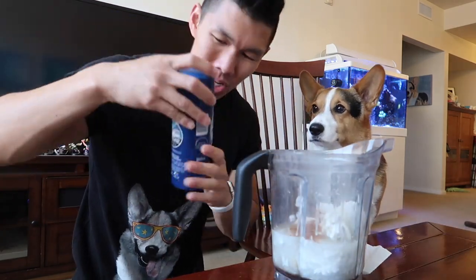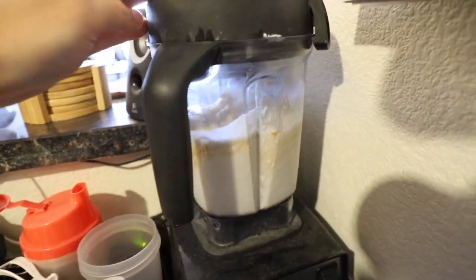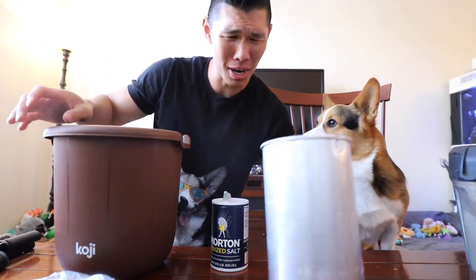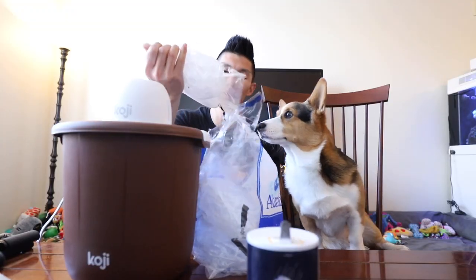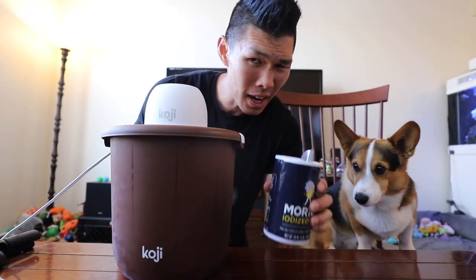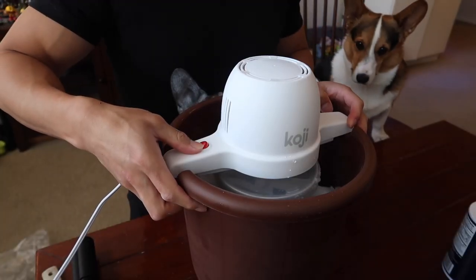And just a dash of salt. You ready to make the ice cream? I just picked up this ice cream maker from Target. It was only like 25 bucks. So we have some ice cubes, then we add one to two cups of salt. That makes the ice even colder. We just keep adding ice and wait 45 minutes.